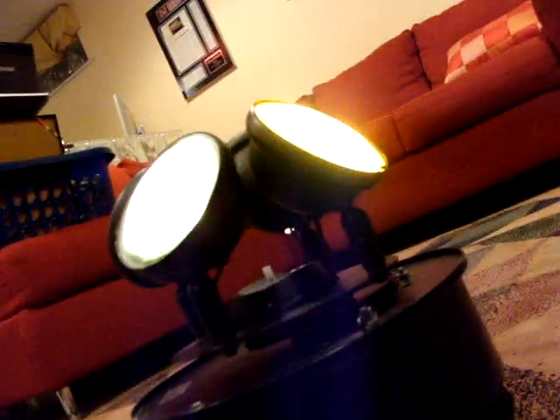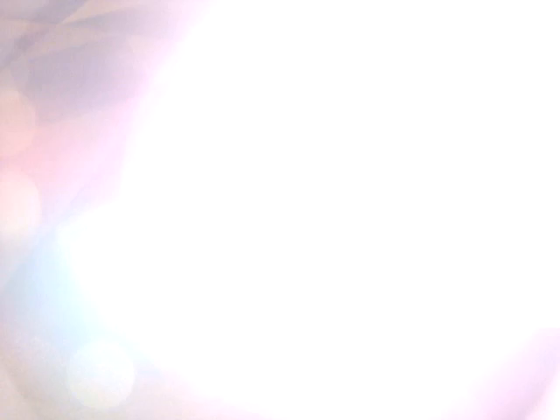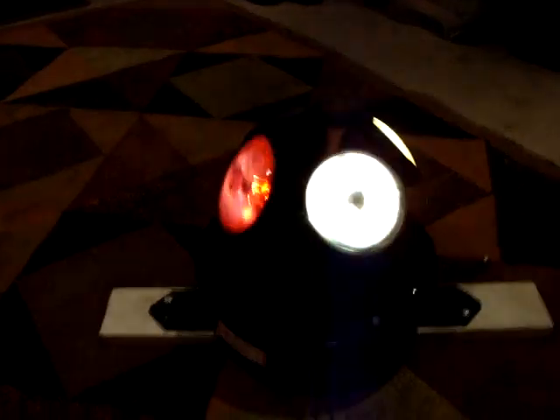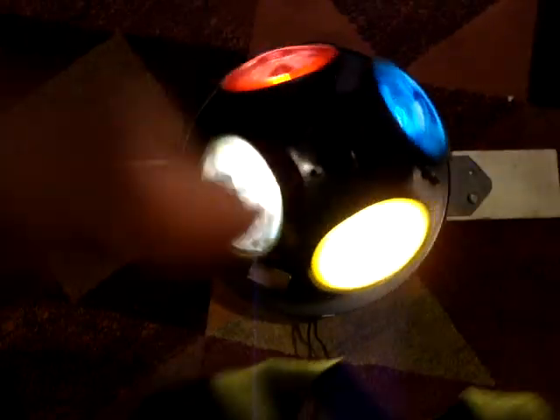I'm going to plug it in. You'll hear it whine a little bit, and it starts off kind of slow. So, here we go. And there you have it. Of course, you can adjust the heads.